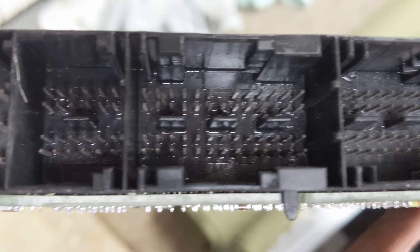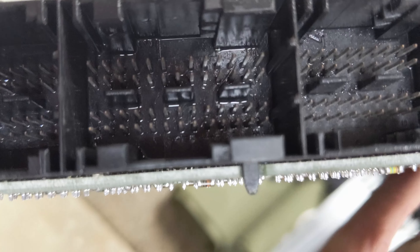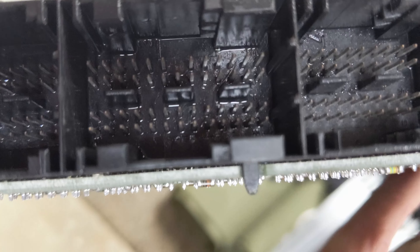I tried pulling on it and it would not budge. So instead, what I did is I just clipped it with some wire cutters. Now what I'm going to do is go around to the other side and just drill out that hole there.